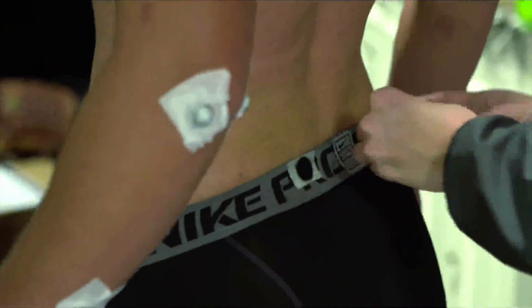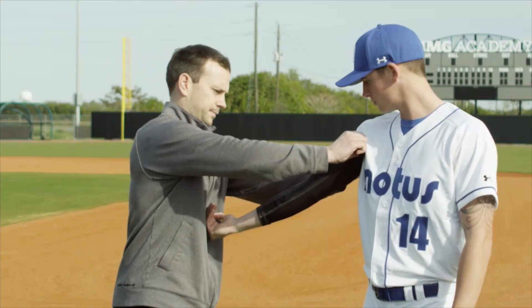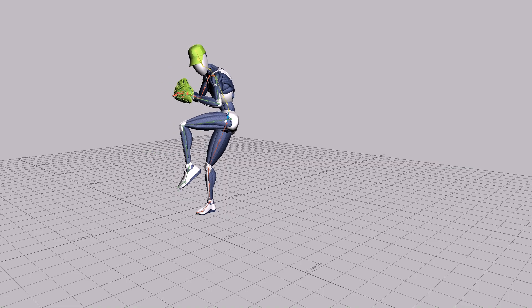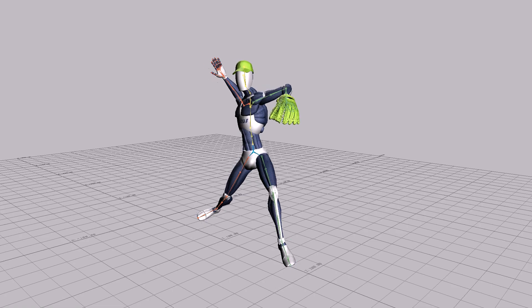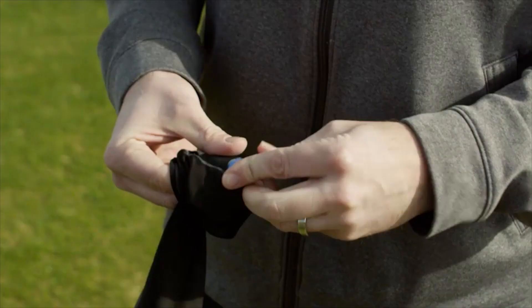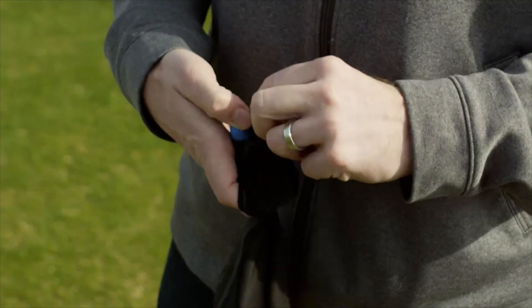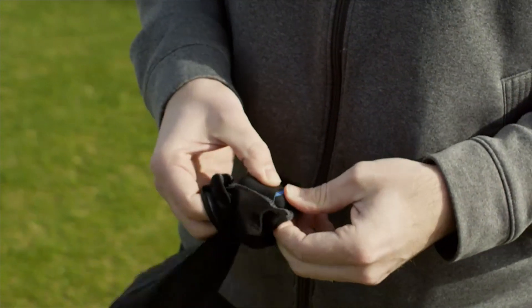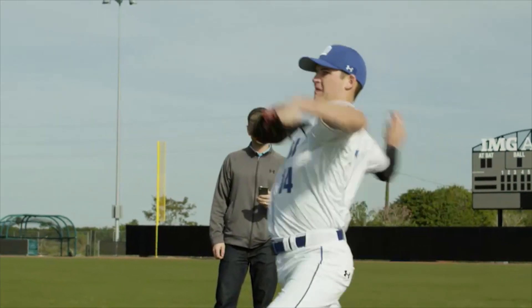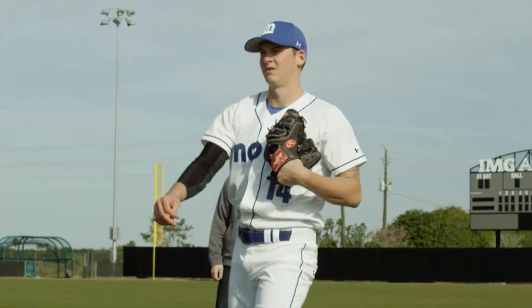Now, with a wearable device called the Emthro, pitchers can collect data during actual practices and games, tracking every single pitch and getting real-time feedback. The Emthro consists of a Lycra compression sleeve with a small, removable capsule stuffed with accelerometers and gyroscopes. The sensors rest near the elbow, capturing physical data from each pitch and sending it back to an iOS app via Bluetooth.